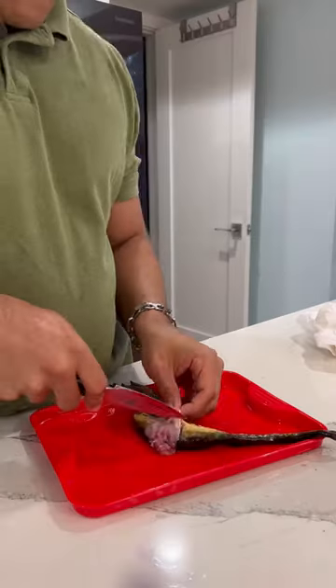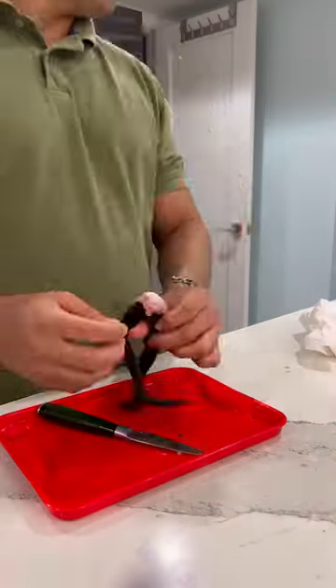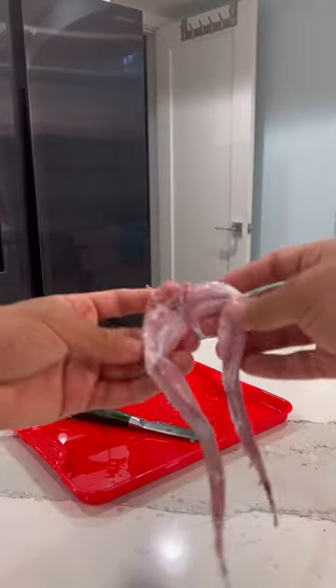To clean a frog is easier than you might think. Start by running your sharp object under the skin facing the sky. That way the skin will separate easily and you'll be able to get the meat.